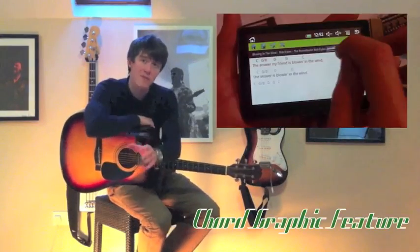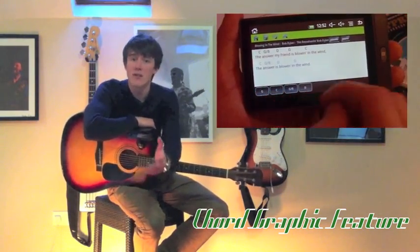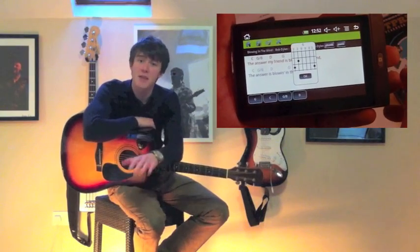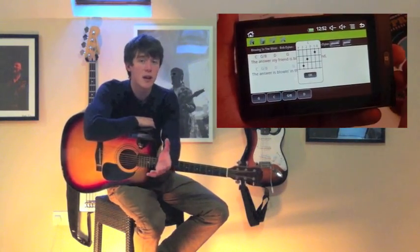With its handy chord graphic feature, the iTab will teach you all of the chords that you'll need for whatever song you're learning, and it doesn't have to be complicated. You can even edit your own tab so you can name the chords whatever you like.